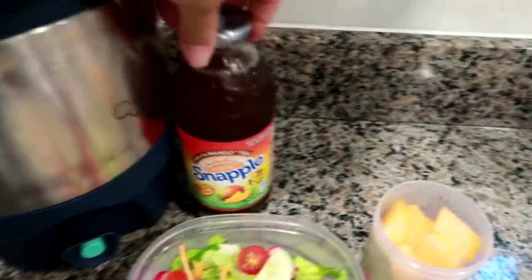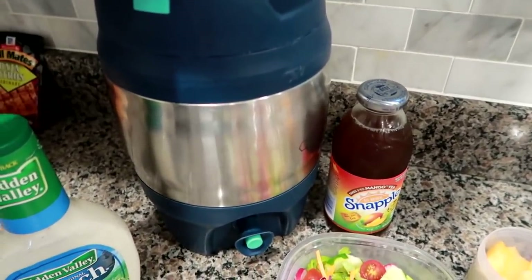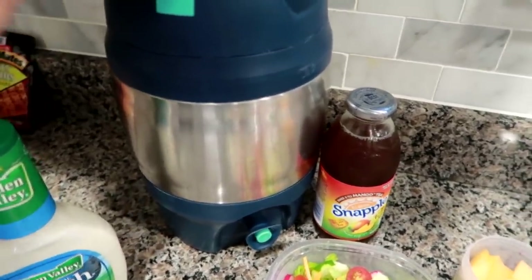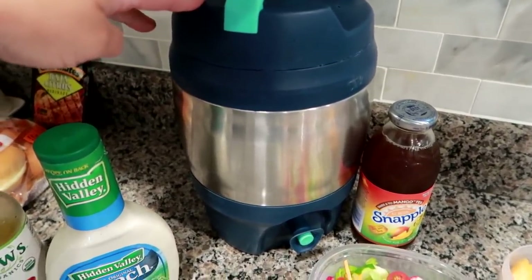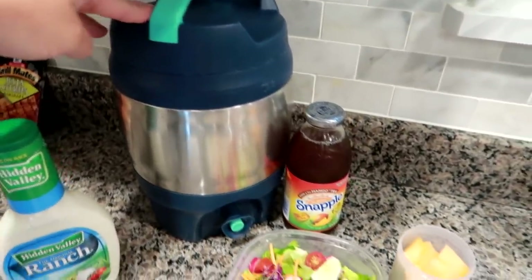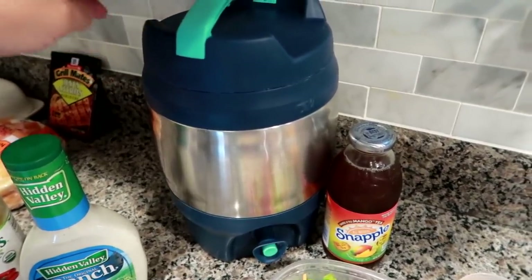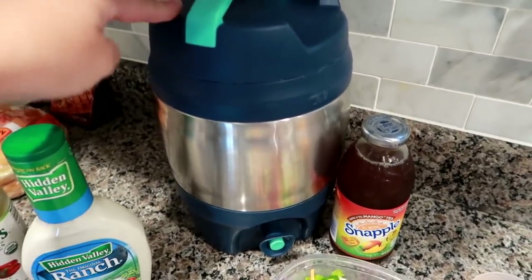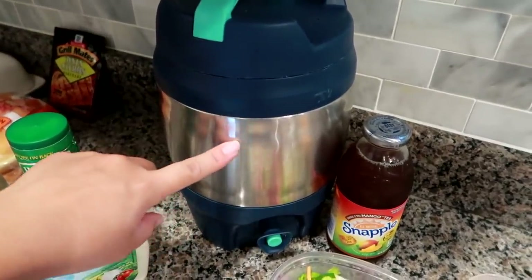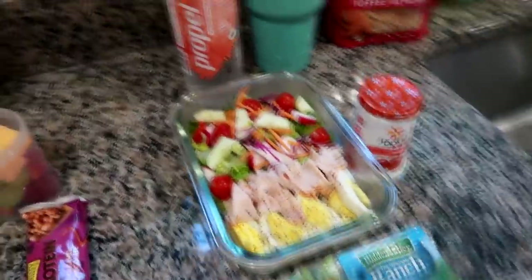For his drink, Matt is taking a mango tea, and now that the weather is warming up he's also using his Bubba brand water cooler — we've had it about five years, got it at Walmart. He uses it all year but relies on it especially in warmer months since he works outside most of the time. I fill it with ice to about halfway and then water to the top, and he can refill it at job sites.